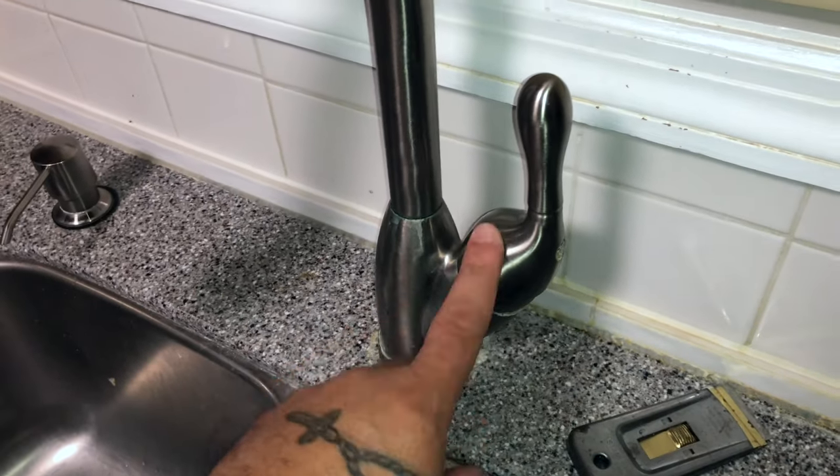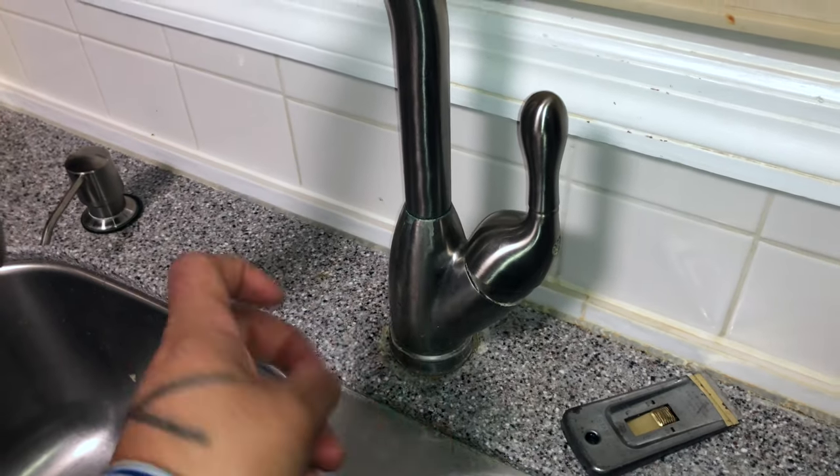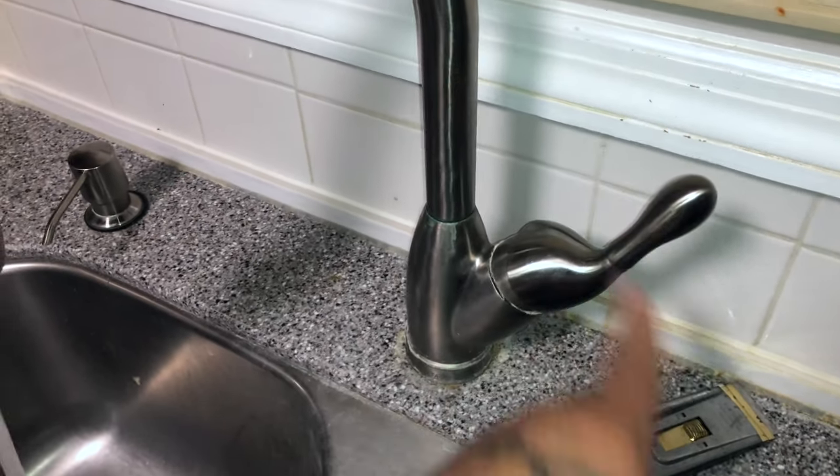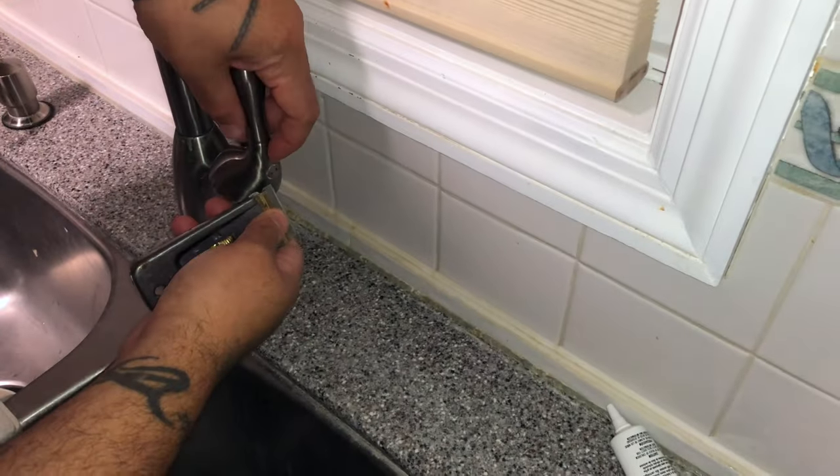First thing you want to do is turn off your water valves on the bottom under the sink. You've got two control knobs — hot and cold — shut them both off. Open the faucet until no water comes out, then take a razor blade and pop off your cap.